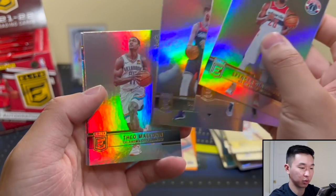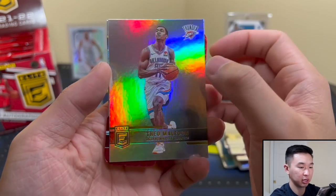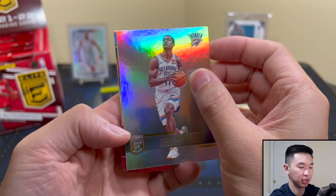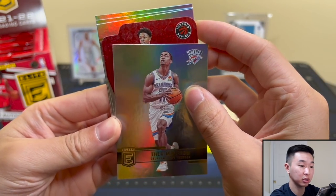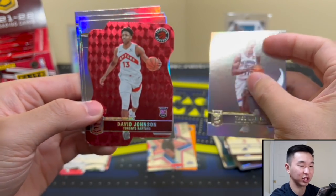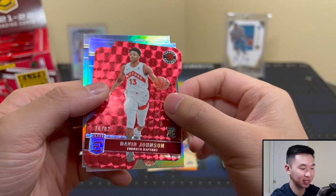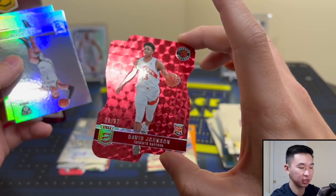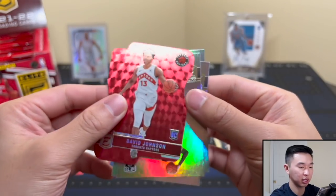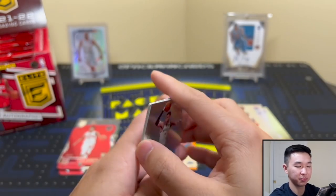Got Dinwiddie, Bullock. Let's switch to another one - we have another die cut. Let's see who it is - gonna be a rookie. Could it be Scotty Barnes? Got David Johnson - it's 16 of 87, so it is a rookie die cut. They look nice. Wish it was Scotty Barnes, but it's okay. We'll keep going - Scotty can be the auto!